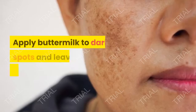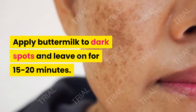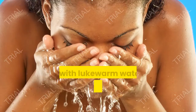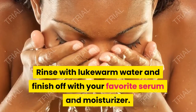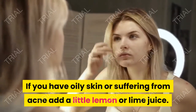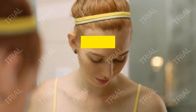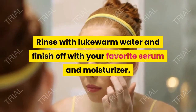3. Buttermilk. Apply buttermilk to dark spots and leave on for 15 to 20 minutes. Rinse with lukewarm water and finish off with your favorite serum and moisturizer. If you have oily skin or are suffering from acne, add a little lemon or lime juice, then rinse with lukewarm water and finish off with your favorite serum and moisturizer.